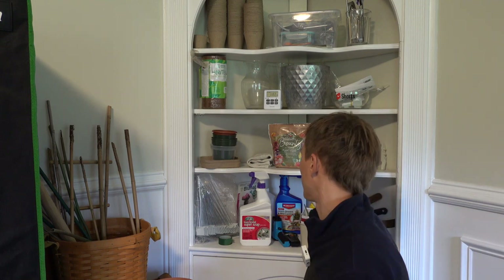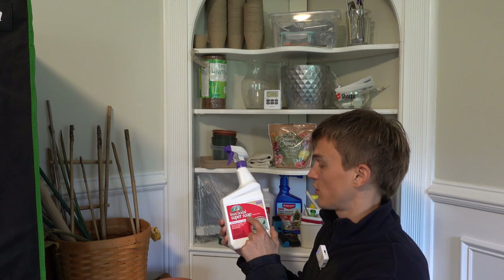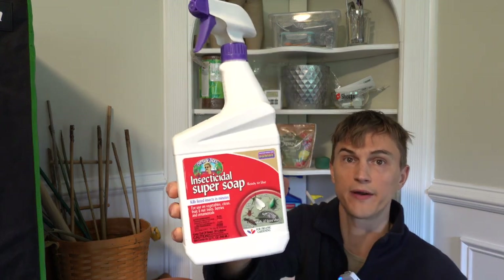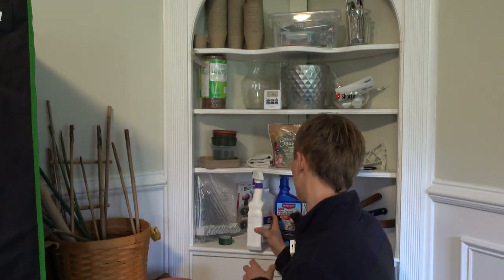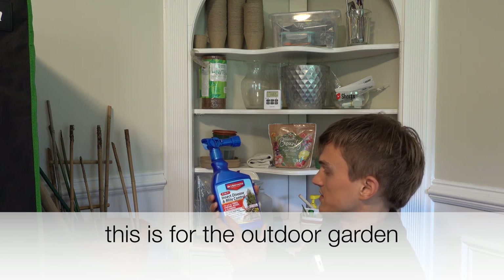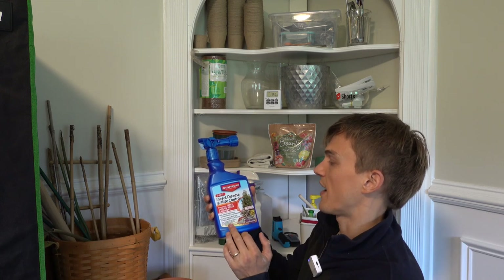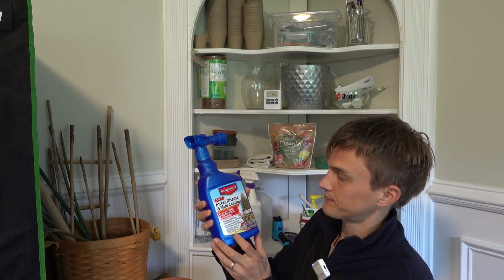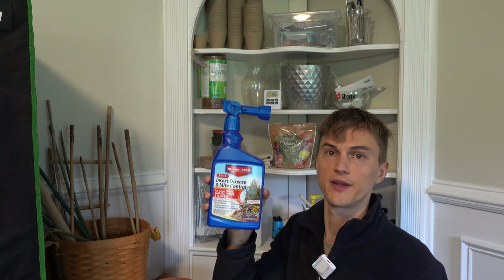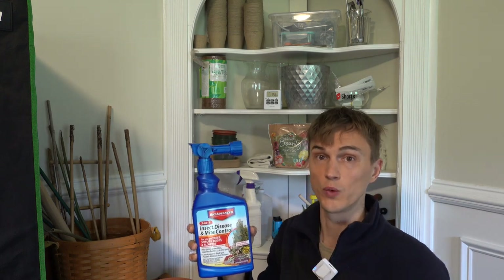Let's get to this little built-in shelf. For pest control, I always have this insecticidal super soap — an organic soap. I recently had spider mites on a couple of Anthurium and used this for about a week and it really helped get rid of them quickly. Another one I like is this insect, disease, and mite control — also great for aphids and mealybugs. When using these products, do it somewhere safe like a garage, not in your kitchen.